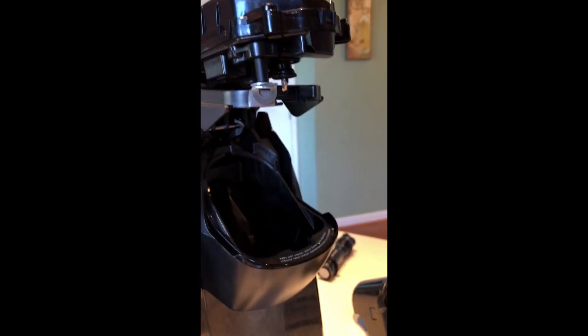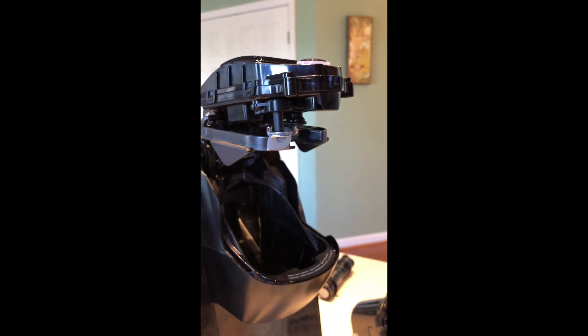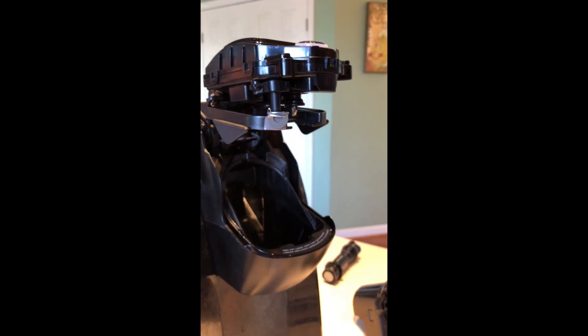It's an easy fix. Honestly, Keurig should send out a clip that can be mounted right there to help all these people out, because it's a little piece of plastic that's needed and it's poor design for those little tabs that fell out.